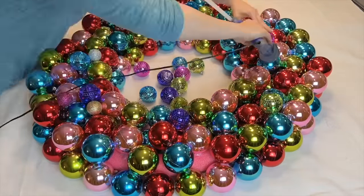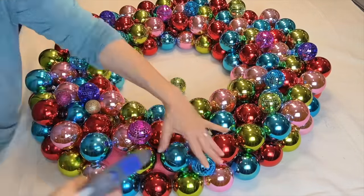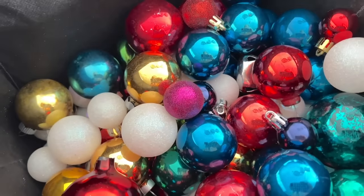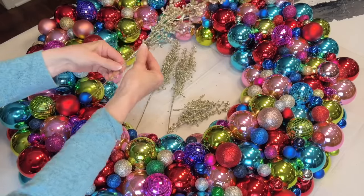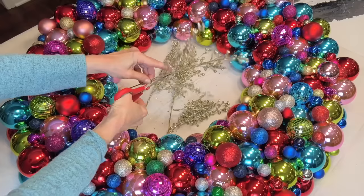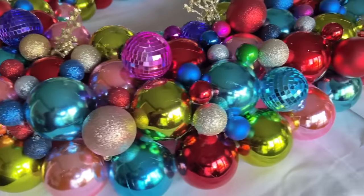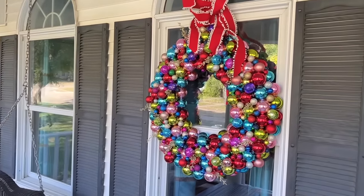Once the outside and inside perimeter of the pool noodle circle is glued with ornaments, start to fill in the middle. This is when your wreath really starts to take shape. Once most of the pool noodle surface is covered, glue smaller sized ornaments to fill in the gaps. You can also glue small picks of greenery or other Christmas picks to fill in the gaps, adding texture and interest. And now you have a dramatic and breathtaking Christmas wreath. Hang it on a window outdoors as a spectacular Christmas masterpiece.